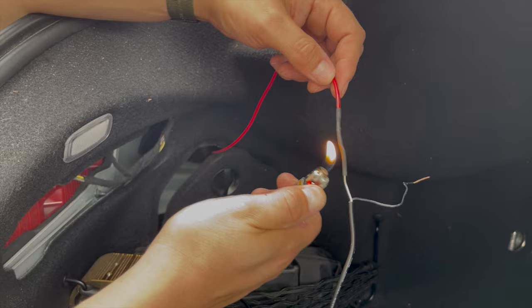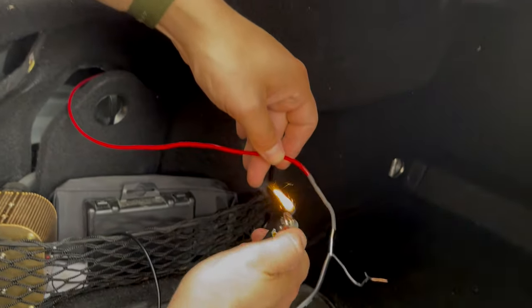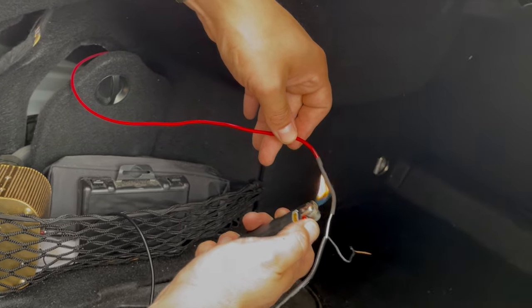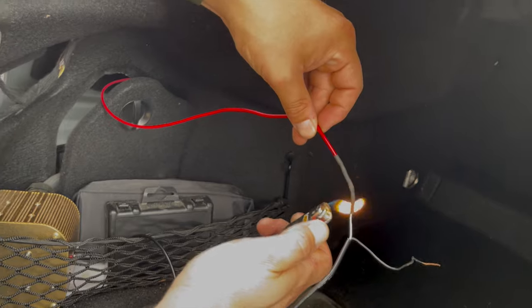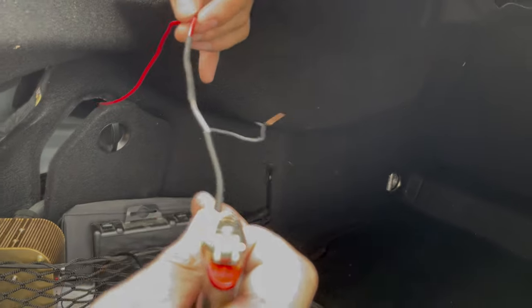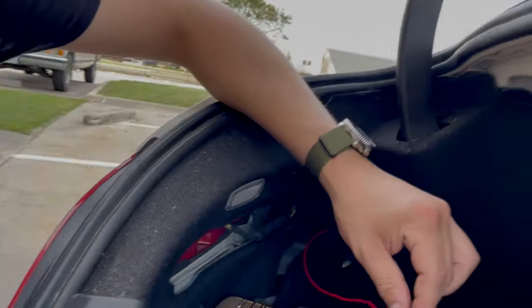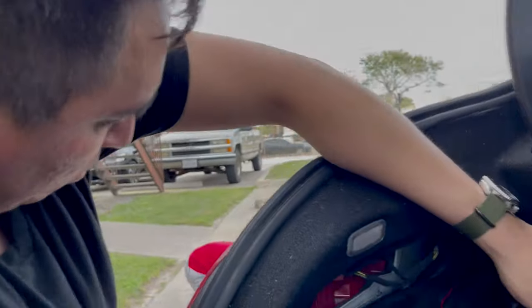Obviously if you have a heat gun you can use a heat gun, but be careful with it. If you have a blow dryer, use a blow dryer. I'm using a lighter because it's simpler for me — use whatever you want for heat. It shrank into that tiny little size — that's good.